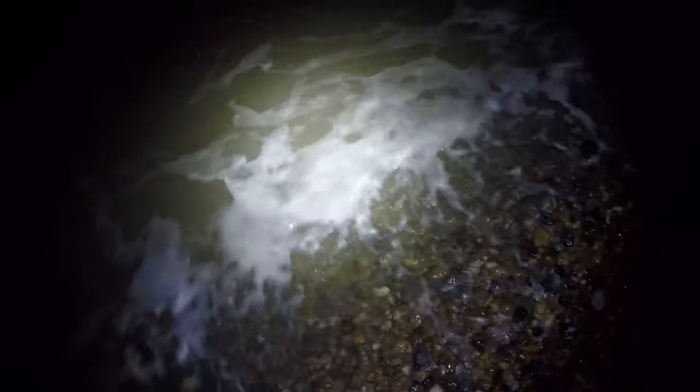Rays prefer it when the water is a little bit coloured up — as you can see here it's a little bit dark, not completely chocolate but darker than it's been over the last couple of weeks. It's a bit windy tonight too, but don't be afraid to get out there in the wind and give it a go. You want coloured water, and don't be afraid to go out in rougher weather to target these fish.